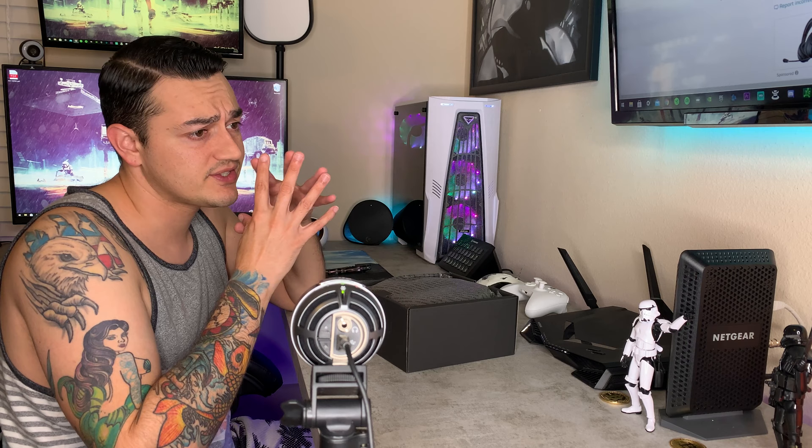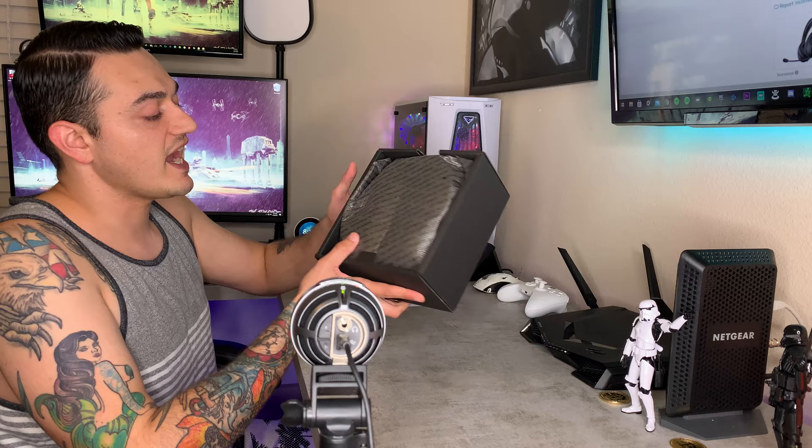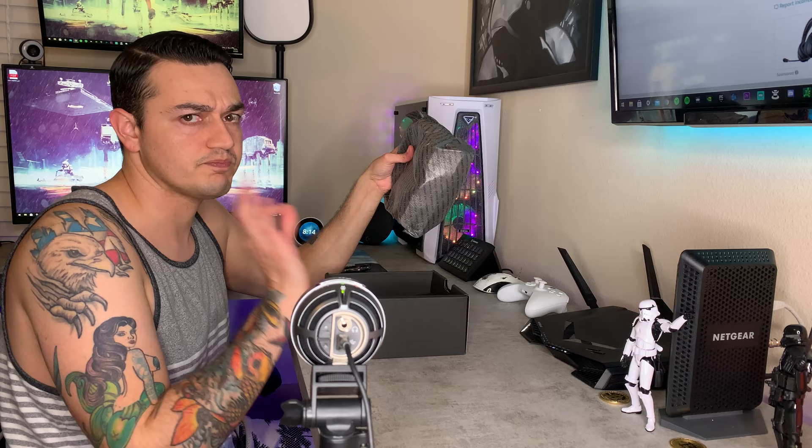Your chat and game balance dial — which controls whether your game audio or Discord and Xbox chat is louder — is on one side, and your volume is on the other. For example, Logitech, HyperX, and Turtle Beach often have both dials on the same side, so a lot of times you think you're adjusting the volume but you're actually turning your buddies down in Discord. A real Razer product also comes with holographic stickers — these things are premium. The packaging itself is just cheap cardboard; you're not going to get any laser-cut foam.